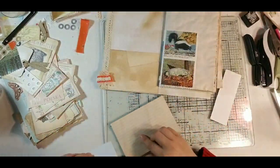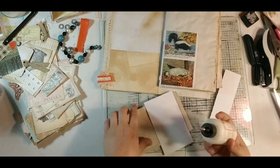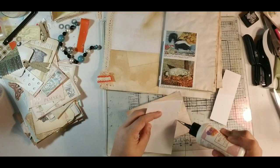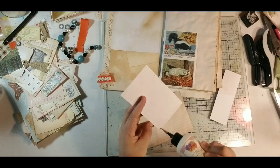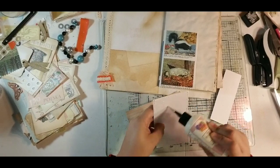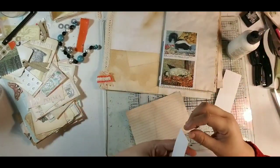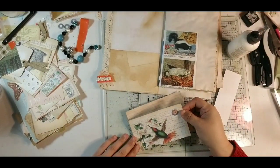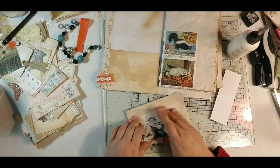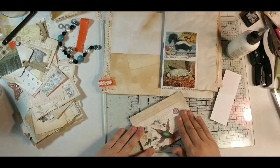I'm going to put some tea-dyed paper to the back of it just to thicken it up and make it sort of blocky. Once I have it done and get it glued on, I'll round the corners just to give it a bit more of a finished look, poke a hole, and then we can use the orange ribbon as a topper. It'll be a really cute little tag that'll fit right in there and blend with the orange.